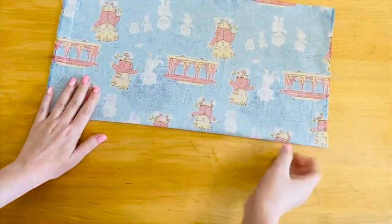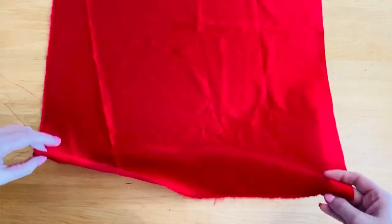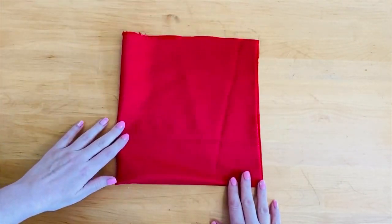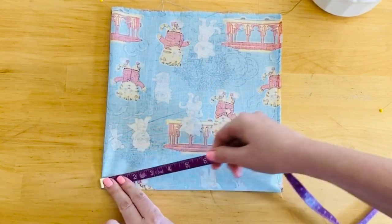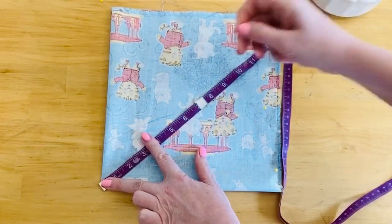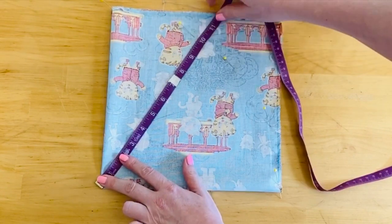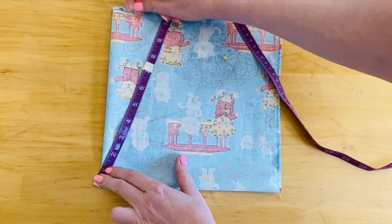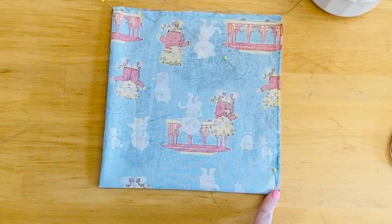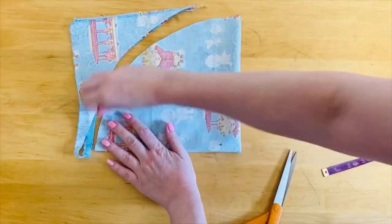Take your cotton square and go ahead and fold it in half once and then fold it in half again. Take the satin layer and fold it in half once and fold it in half again the same way. Using a measuring tape I'm gonna measure our circle from the bottom left hand corner of our square. You're gonna use that bottom left hand corner as your anchor point and then you're gonna move the tape in an arc marking nine and a half inches as you go. Once you've got all your pins in place you should be able to see a quarter of a circle forming like I'm tracing with my finger here. Take your scissors and cut just outside the pins marking that quarter circle.